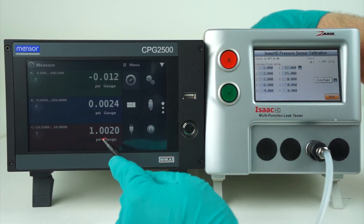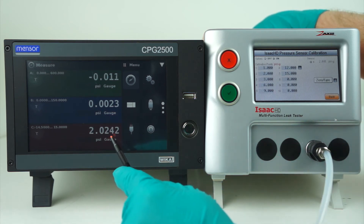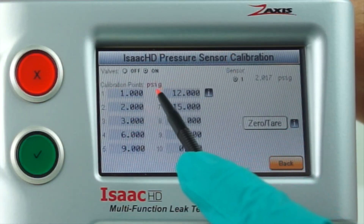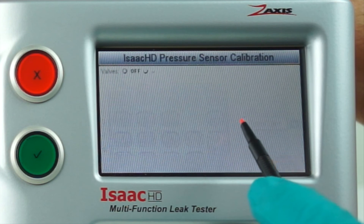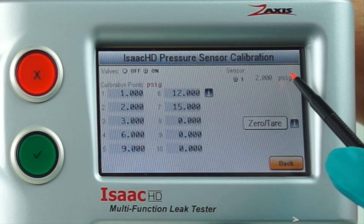We are within 0.002 PSI of the master gauge on our tester — well within calibration values. We can then repeat this process for all the points we need to reset, simply by dialing the pressure we want to calibrate to in the digital pressure gauge and pressing the calibration point we want changed. The value should change in the upper right-hand corner screen.